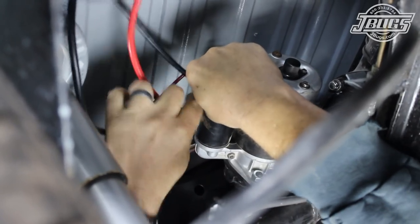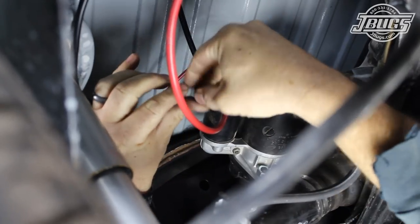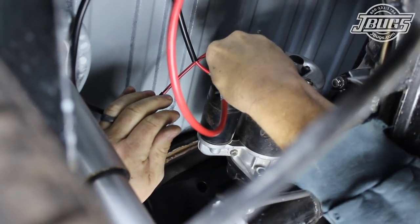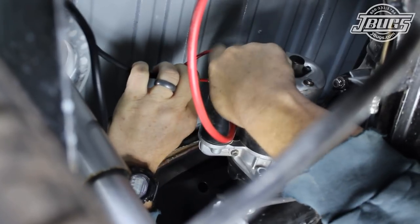The ignition switch wire is plugged into the starter solenoid. And the power that runs to the voltage regulator on the generator is attached to the threaded post on the starter. The positive battery cable attaches to this post as well.